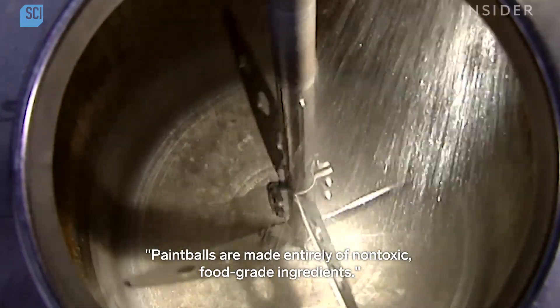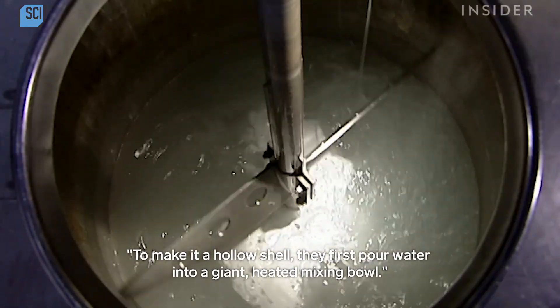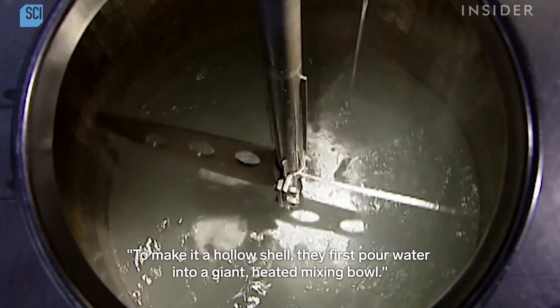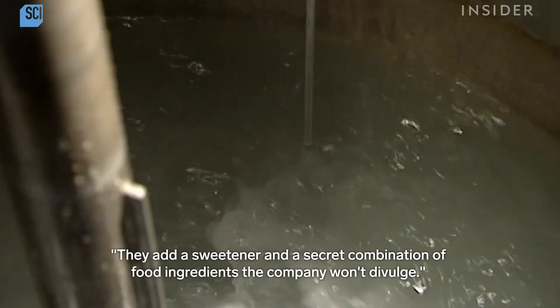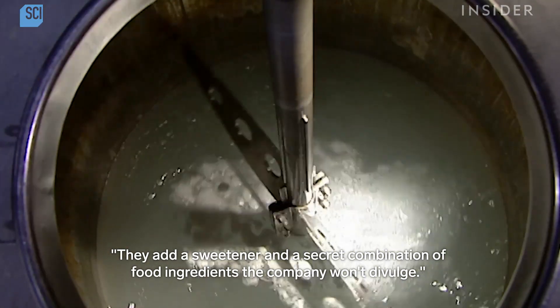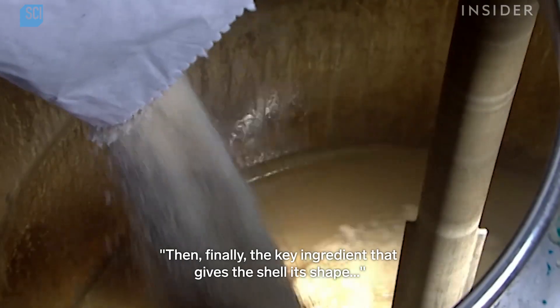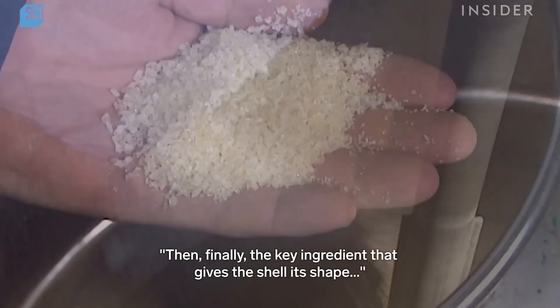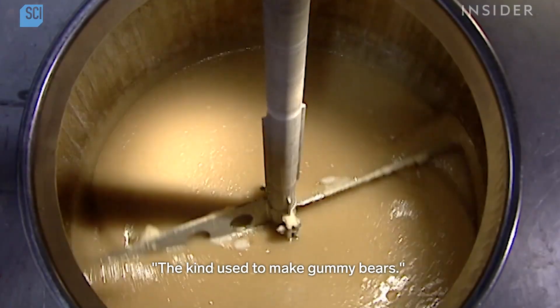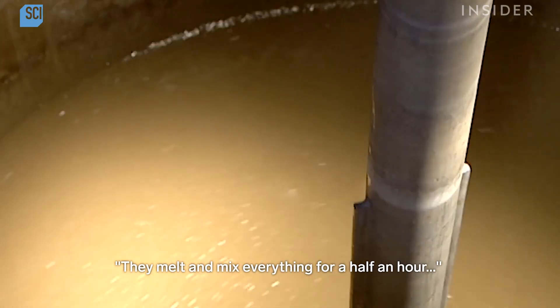Paintballs are made entirely of non-toxic food grade ingredients. To make the hollow shell, they first pour water into a giant heated mixing bowl. They add a sweetener and a secret combination of food ingredients the company won't divulge. Then, finally, the key ingredient that gives the shell its shape: gelatin — the kind used to make gummy bears.